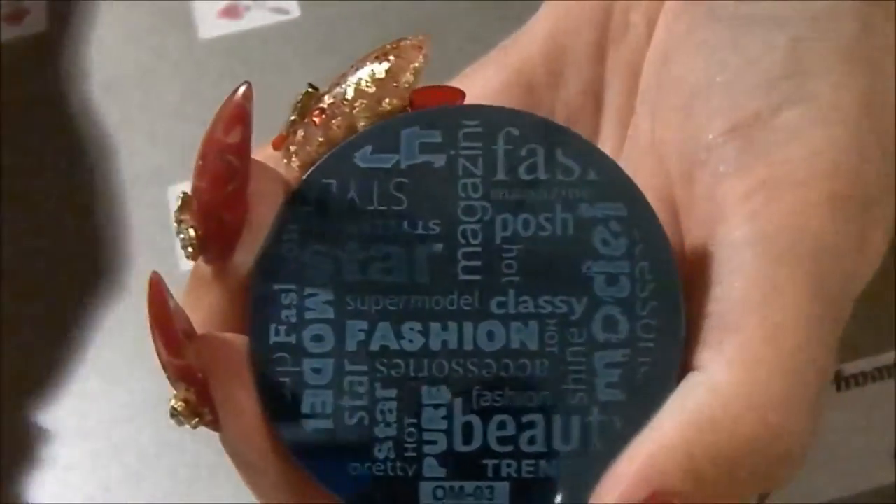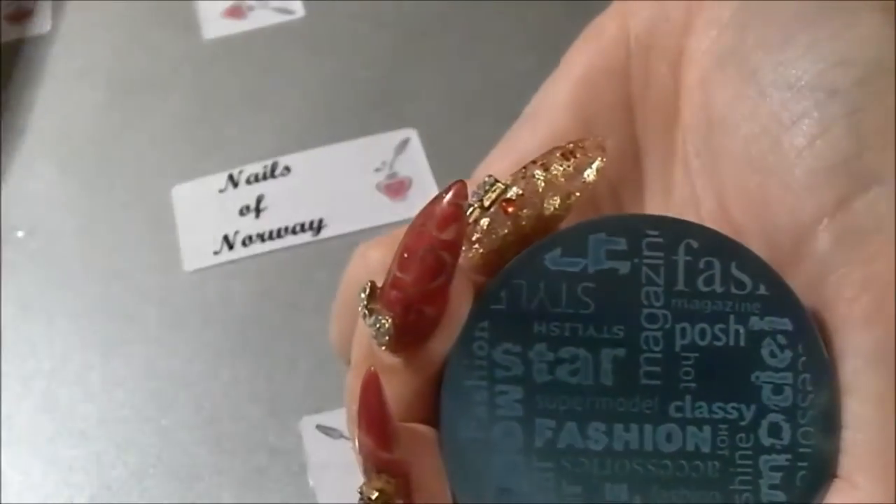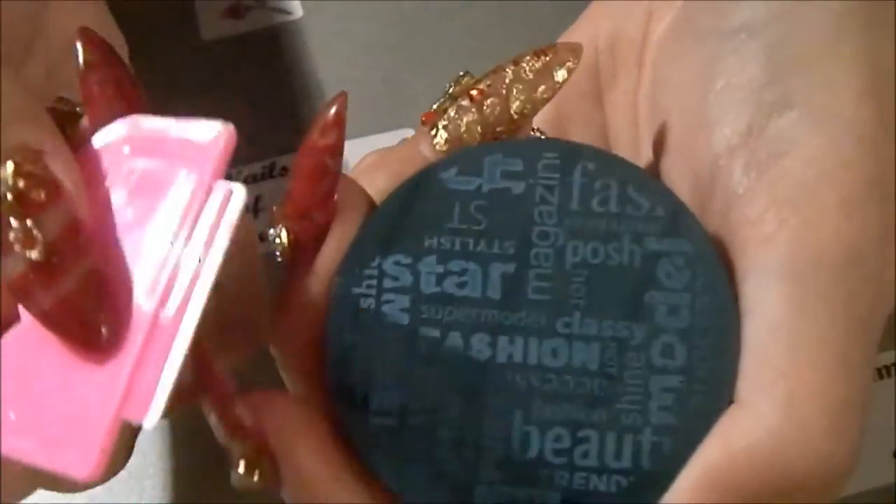I got this stamper — a small stamper — and this scraper. These are really cheap things.